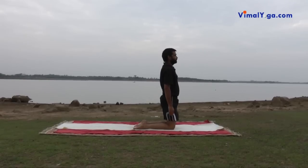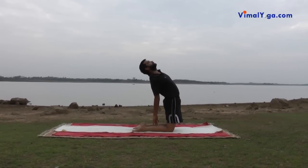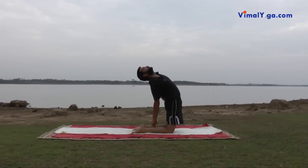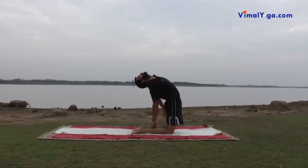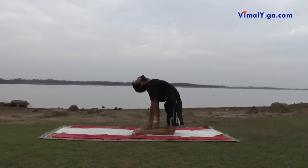Ustrasana: Keeping the knees shoulder-width apart, lift the body up so that the body is balanced on the portion of legs from knees to toes touching the ground. Arc your body backwards and hold the ankles of both legs with the respective hands.